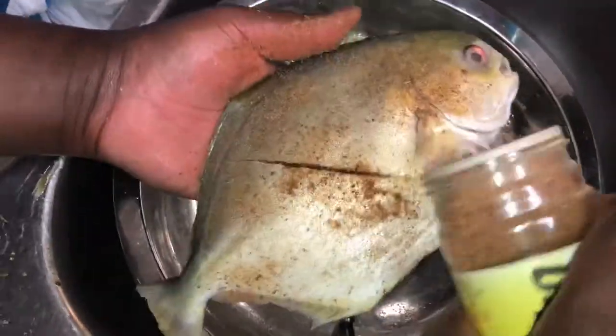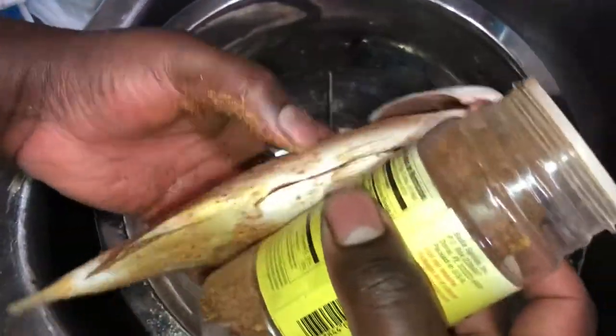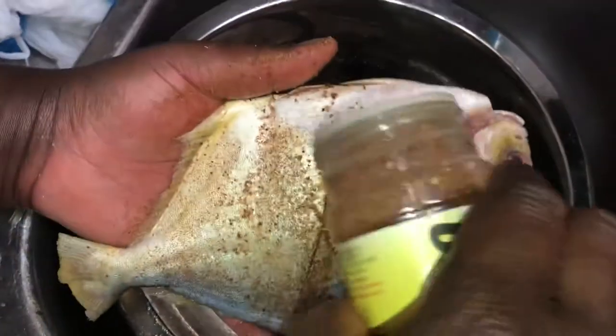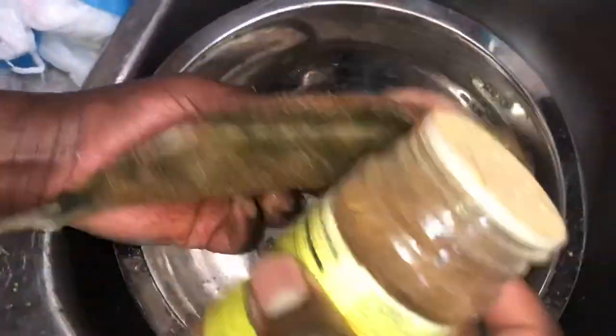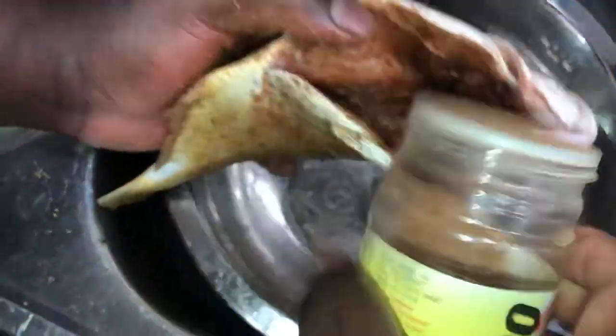The seasoning actually feels hot on my hand, so I know what he's like — he likes spicy food. Me on the other hand, I don't like spicy food at all. So obviously he's gonna eat this fish all by himself. Pretty much there you go, that's how you season the pompano jack.